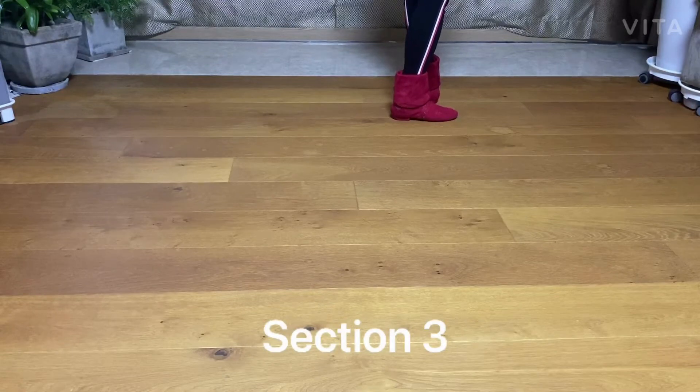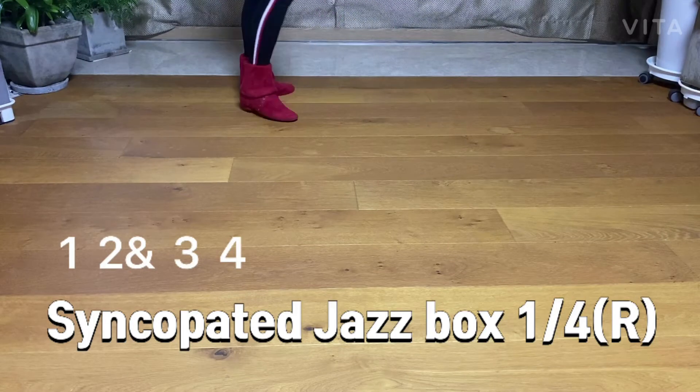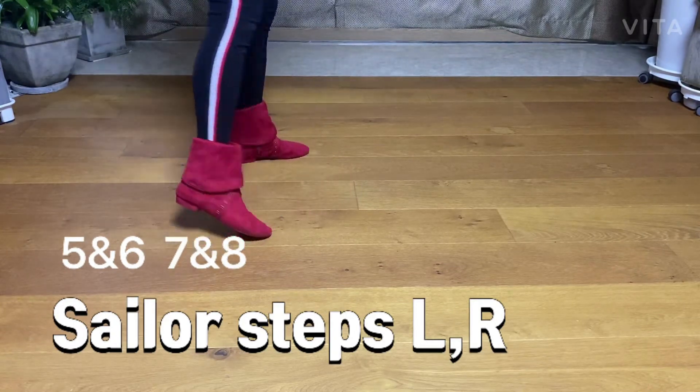Section 3: finger painted JJ box, quarter turn. One, two, and three, four. Sailor step — five, and six, seven.